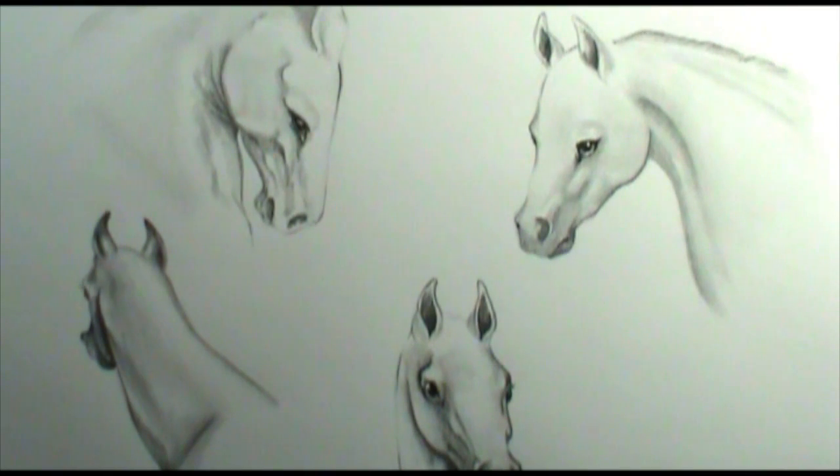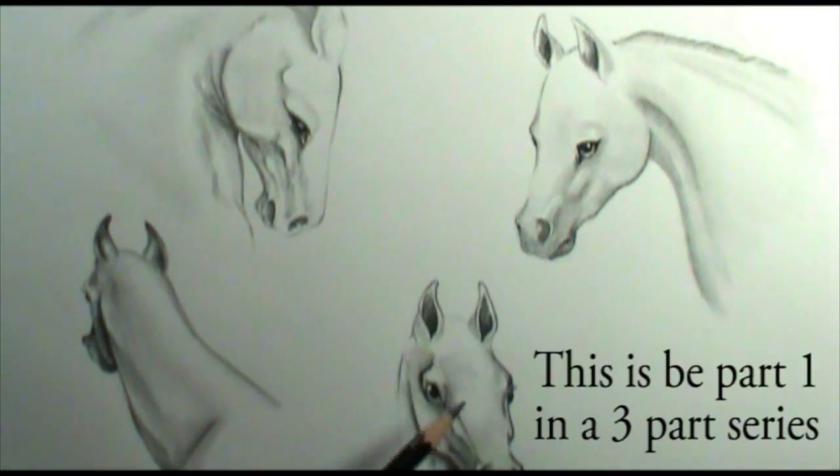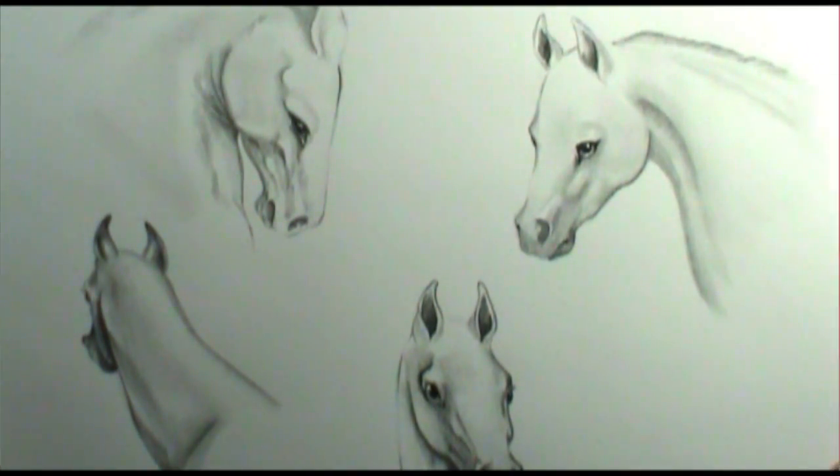What I'll be focusing on instead is how to draw your mane and forelock. As you can see, I have already pre-drawn four different horses in very different angles and positions, and we're going to take each one and discuss different types of manes and forelocks and how to get some cool different effects.